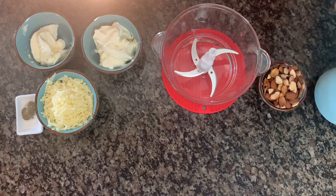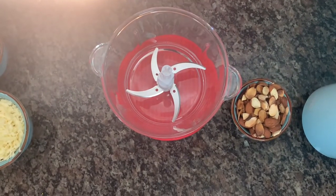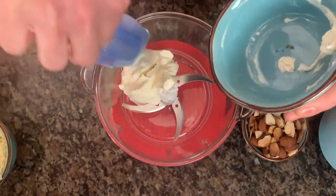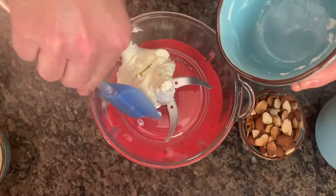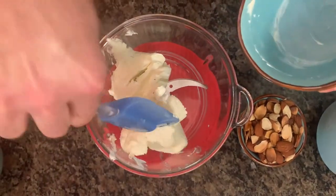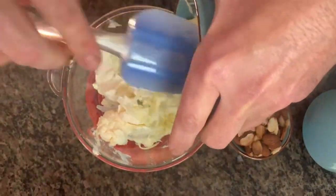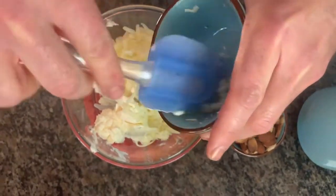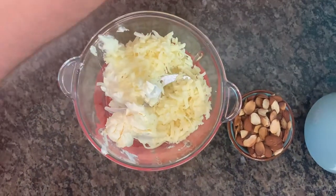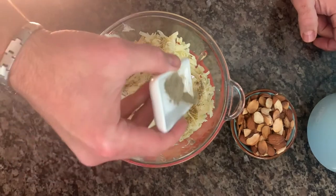We also toasted some almonds that we'll add in afterwards. So let's get putting these in. We'll add the cheddar, then use the mascarpone cheese as well. Good thing we're not lactose intolerant — and if you are, you can't eat this, sorry! And then let's sprinkle in the salt and pepper while we add it, and we'll zip it right up.